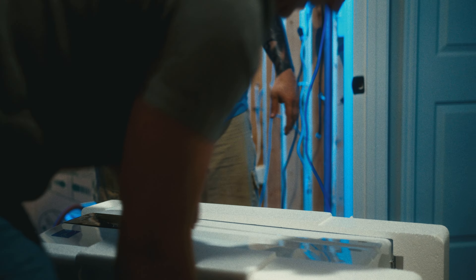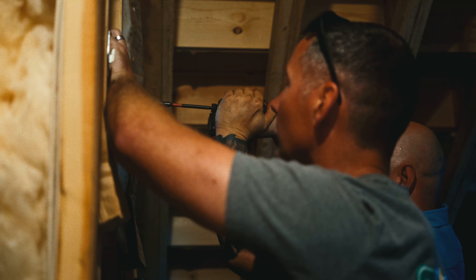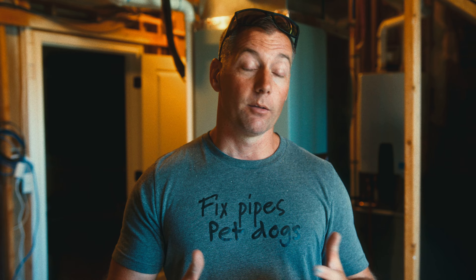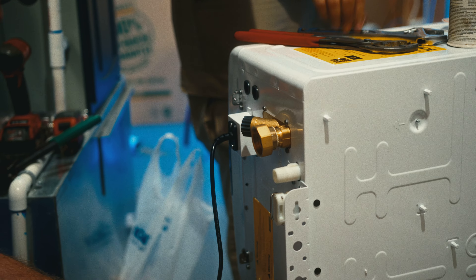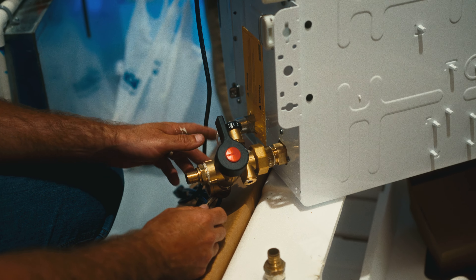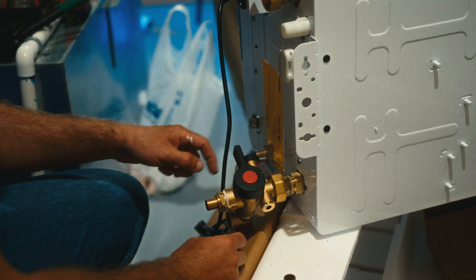Getting it out of the box, bracket on, and then just double-check. Once we liked the position, we started making all of our connections to the unit. The cold is usually pretty straightforward. For the hot, we usually kick it at about a 45-degree angle, because if you run it straight down, the flushing port runs right into your gas line.